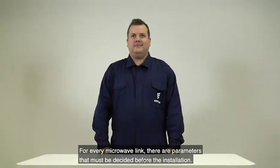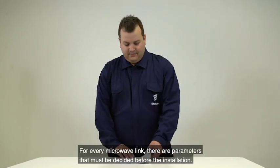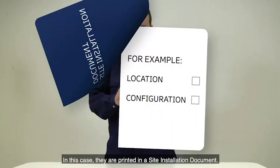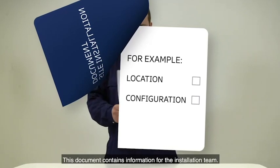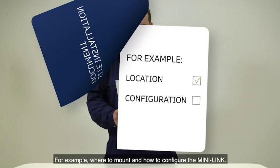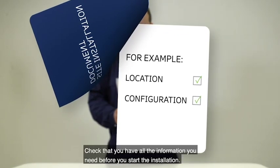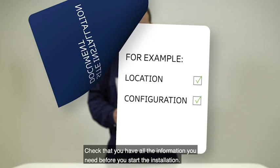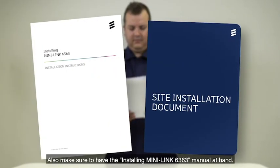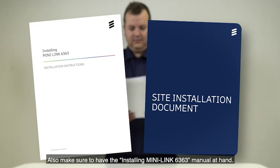For every microwave link, there are parameters that must be decided before the installation. In this case, they are printed in a site installation document. This document contains information for the installation team, for example, where to mount and how to configure the MiniLink. Check that you have all the information you need before you start the installation. Also, make sure to have the Installing MiniLink 6363 manual at hand.